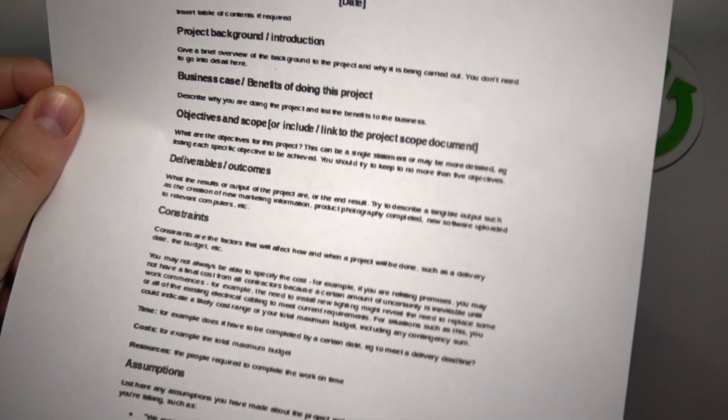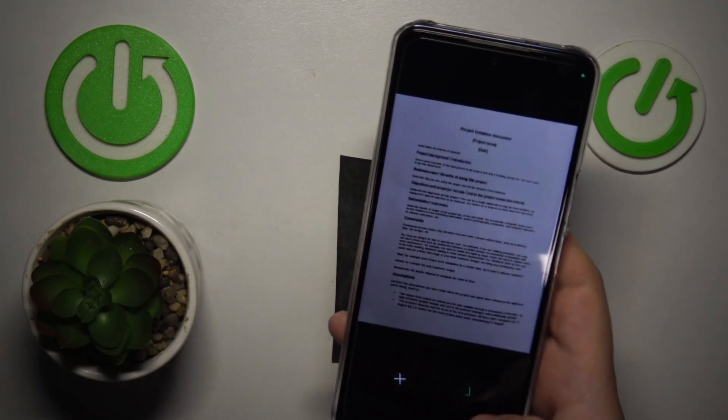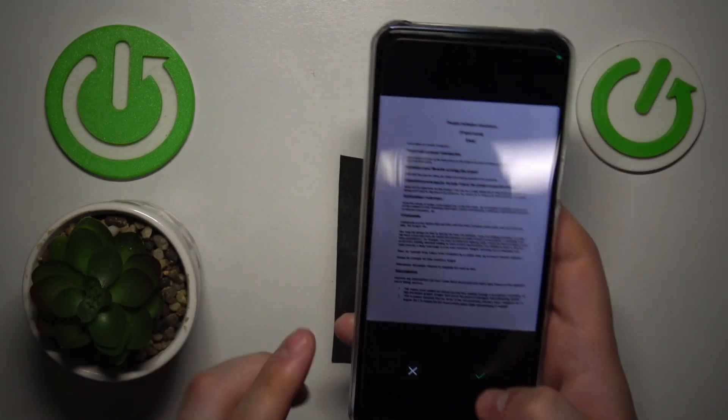Then take your document — here is mine — and take a photo of this document. Once you do that, we can continue and edit the scan.